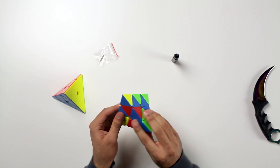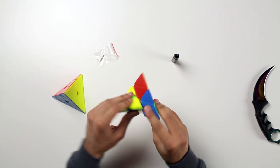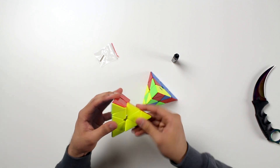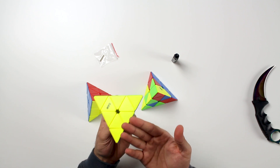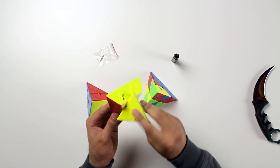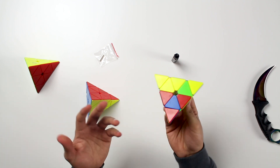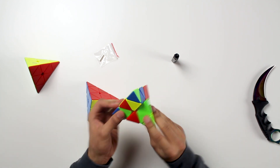This actually might be the first Pyraminx that doesn't sound extremely clicky when you turn it. The original V1 is very clicky, and the recent Qi MS Pyraminx that just came out is very clicky as well. The turning feels pretty dry on this, but it's still smooth.